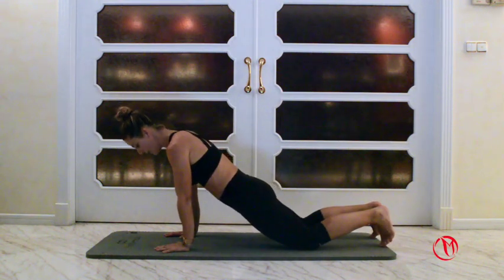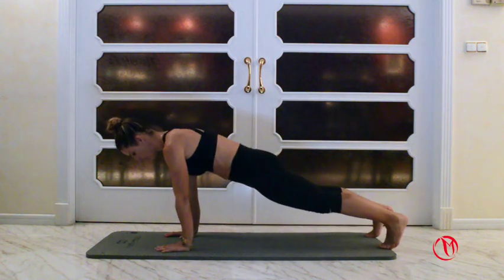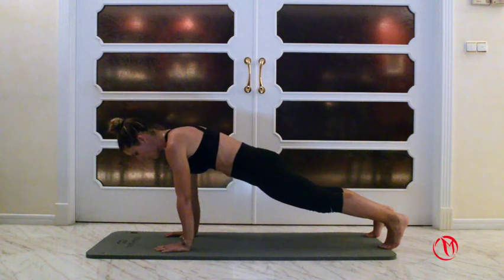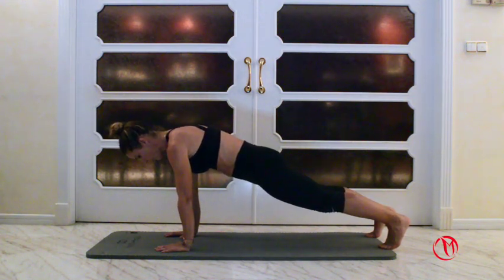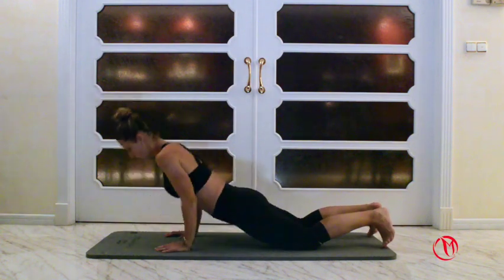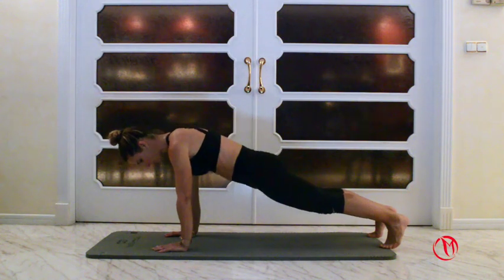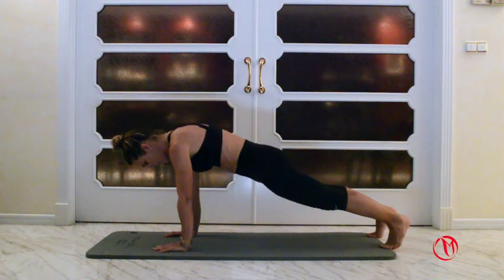We're gonna do three reps and stand up on a plank. One, two, three. Push up into a plank. Hold — one, two — squeeze the belly in, round the back, push the floor down and rest. Put the knees down, we do it again. One, two, three, plank. Push the floor down, round the back, belly in, squeeze the bum.